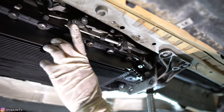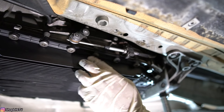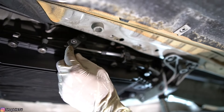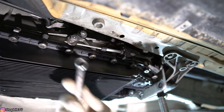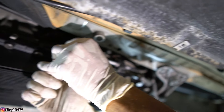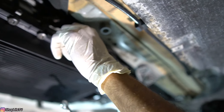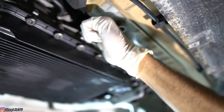Now we're going to undo this 13mm nut, which will release the shift linkage. That way we can shift the gear and put it in neutral right from here without having to bring the car back up and down all the time. You just want to loosen it — you don't have to take it off all the way — and now you should be able to put it in neutral.